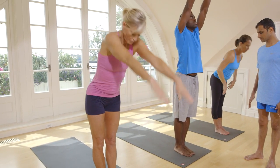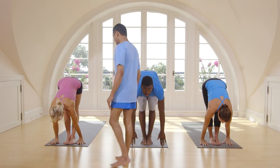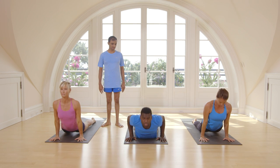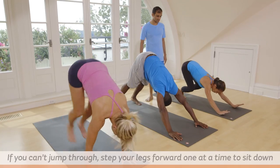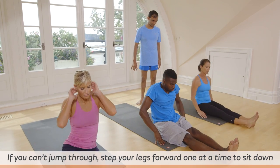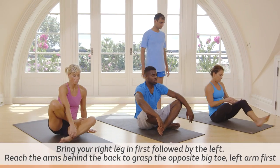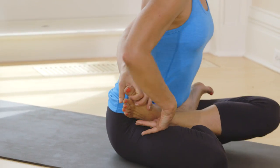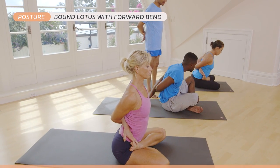Inhale, take up your hands. Exhale, come down. Try to touch your head to your knee. Inhale, lift your head up. Exhale, step back or jump back. Inhale, lift your head up. Exhale, take your head inside. Jump or sit down. Cross your legs. Take back your hands. Cross your hands back. Inhale, exhale, go forward bend.